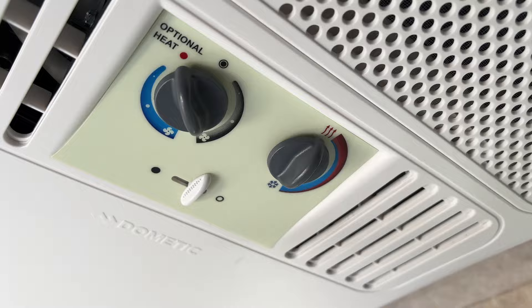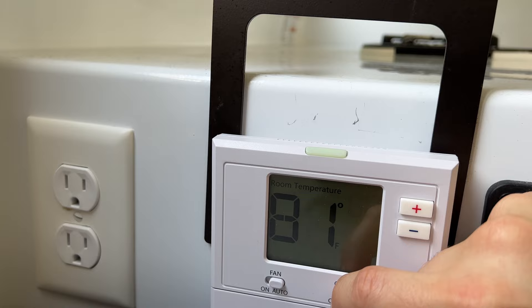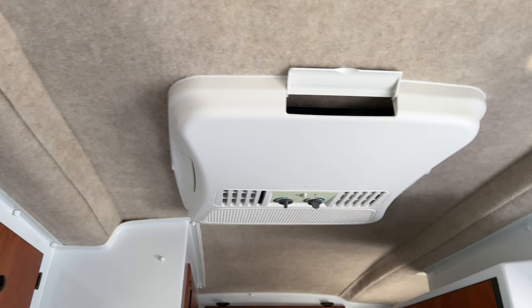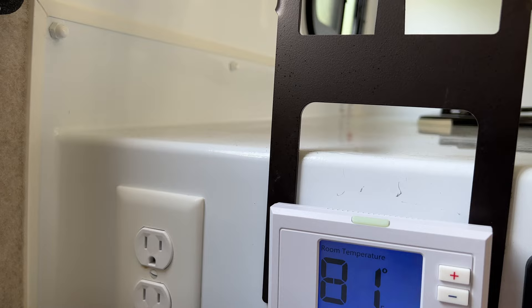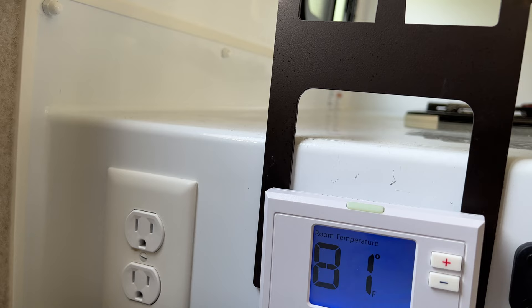You can set the AC unit to hot if you want, but as far as I understand it doesn't affect the heat strip. On the thermostat here, I'll move the setting to heat — and there's the heat turning on. Then back to off. For the gas furnace, you move the slider all the way to the right for emergency heat — and there's the gas furnace.